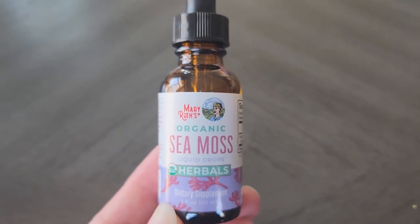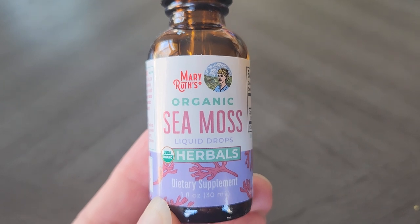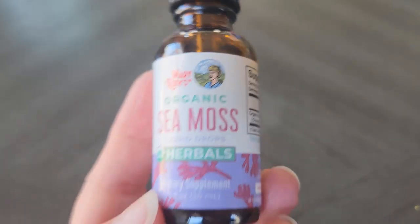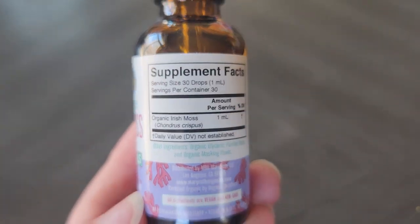Hey there, Andrea here. In this video we're going to look at this sea moss from Mary Ruth. This is an organic sea moss and it is liquid. This is the one fluid ounce container and I want to show you what it looks like and what you can expect when you receive this.